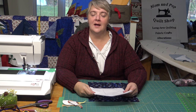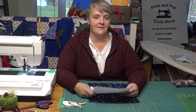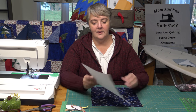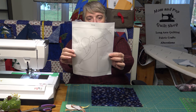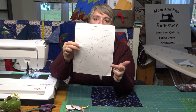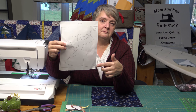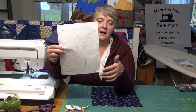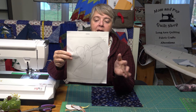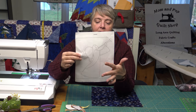Hey everyone, welcome to Weekend Project. I'm Laurelyn of the Mom and Pop Quilt Shop and we are working on Block 7 of our 2017 Christmas quilt. Right now it is 'unnamed angel with a horn.' We found the paper-piece pattern out there, but it was a little too busy for me, so I thought let's try appliqué — that way you can design your own hands, hair, wings, and everything for the angel.